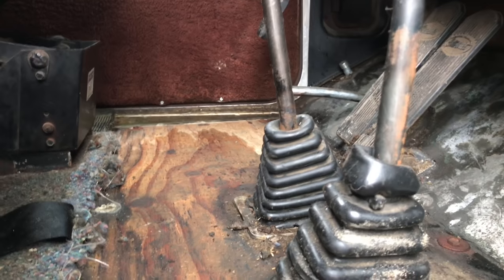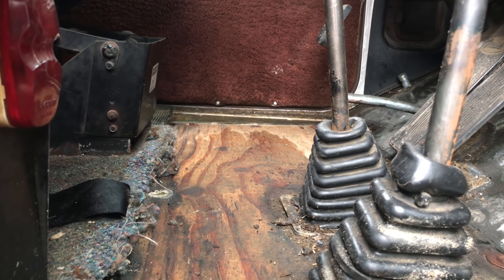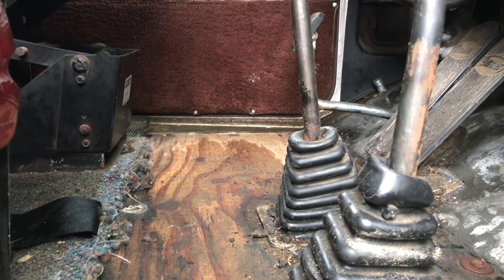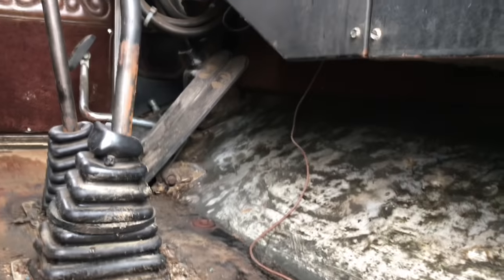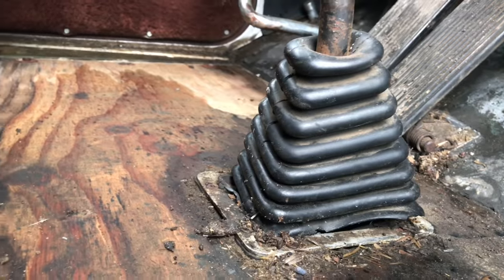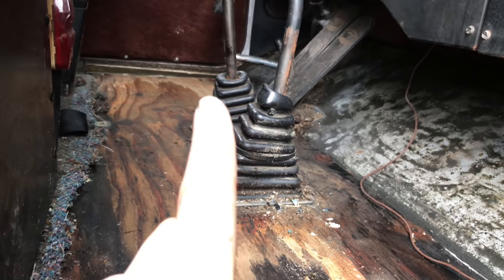I had a mouse in here - I noticed it chewing up some of my rags, and then when I ran the thing it started running around the cab. I actually got a little video of it running around. It was hiding up under the dash, under the heater core there, so I need to go in there and make sure it hasn't chewed on any wiring. How it was coming in and out of the truck was under this shift boot - it would just climb up onto the transmission and then pop up through there.